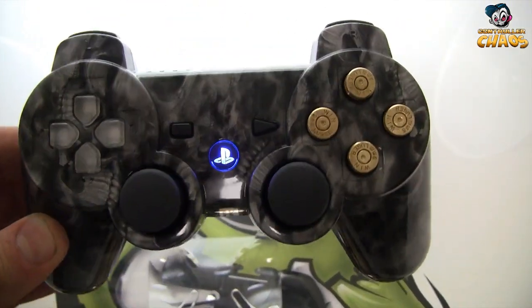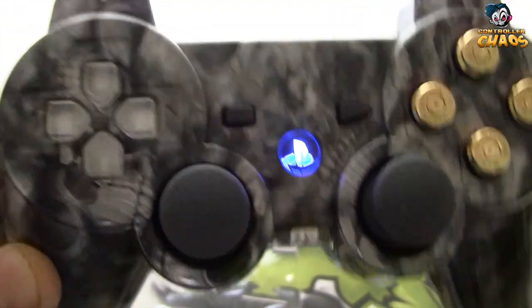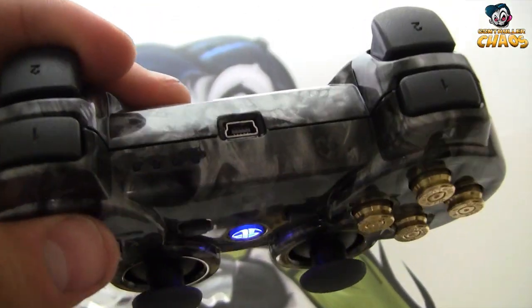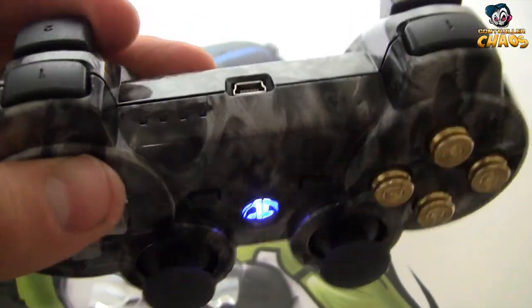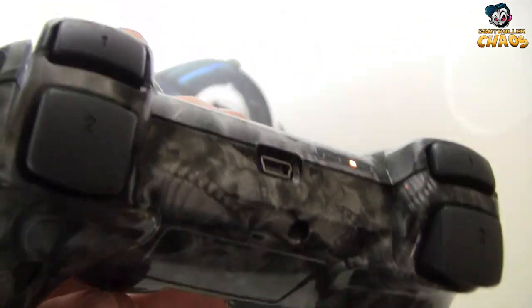As you can see, it has our bullet buttons installed. This one also has the PlayStation button installed, along with a clear D-pad. It does have blue player LEDs as well, and it has our on and off button on the back.